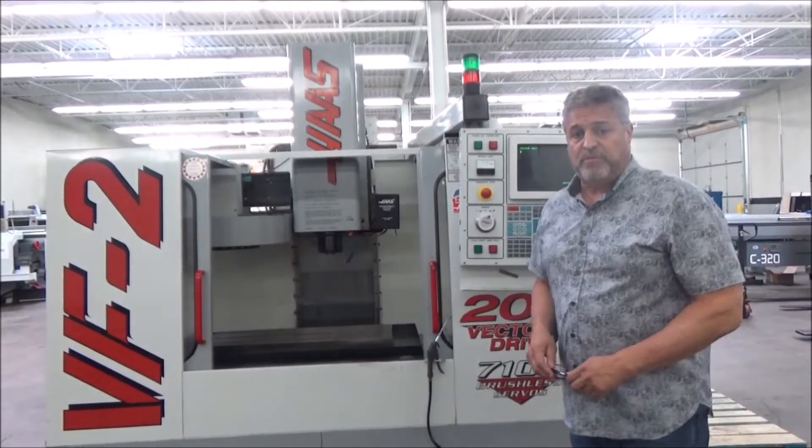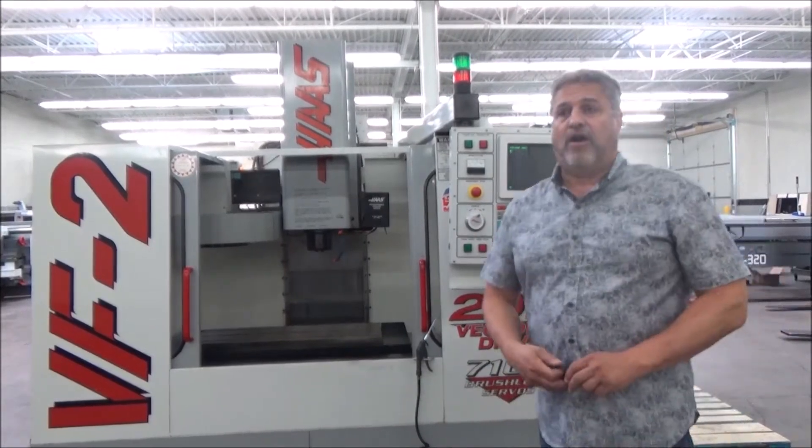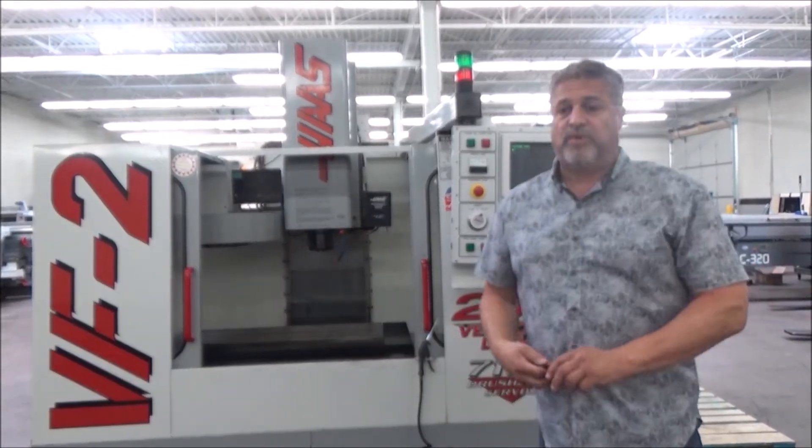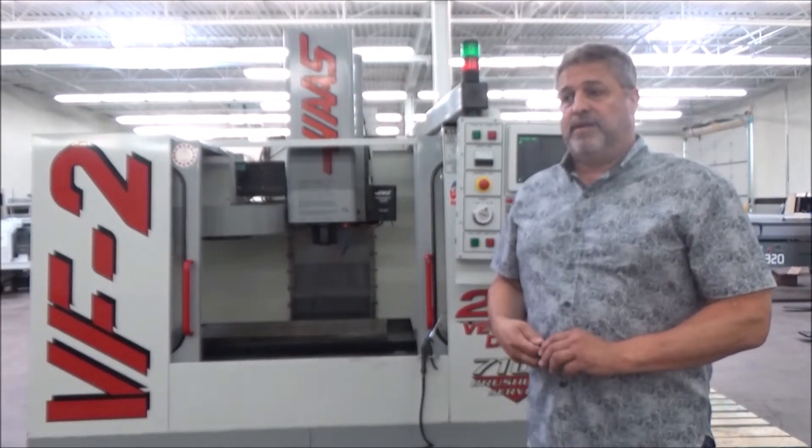Hi, my name is John Lawton and I'm with MachinesUse.com. This is a Haas VF2. Today on our Tuesday how-to's I'm going to show you how to determine if a machine has a two-speed gearbox and if it's working.